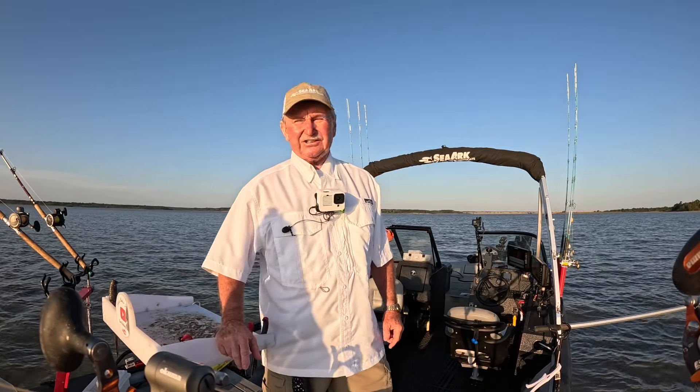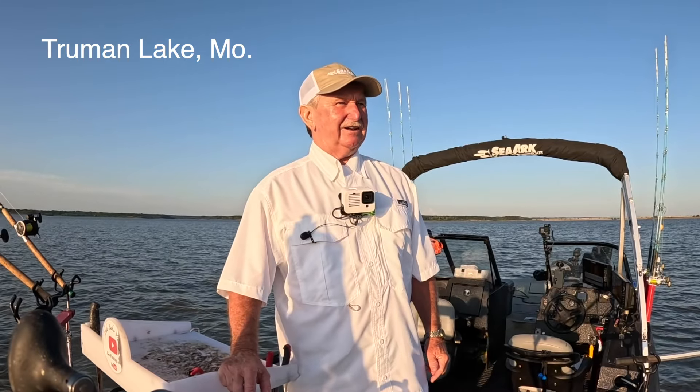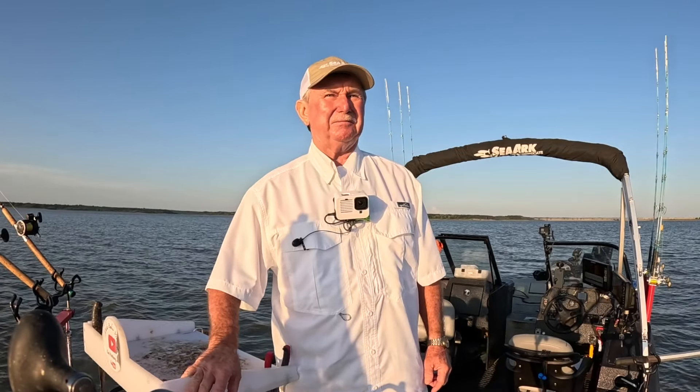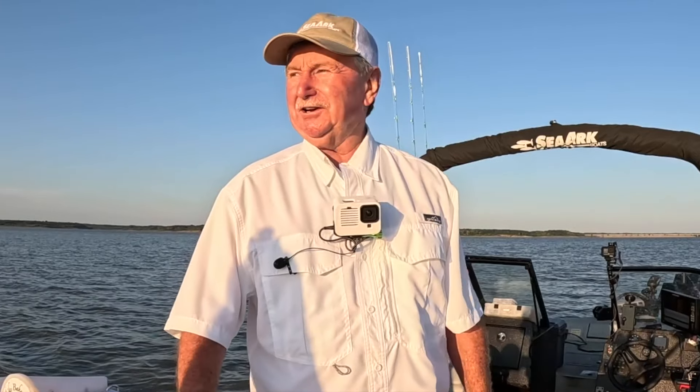Good morning, folks. It's August 17, 2024. I'm on the upper end of the Grand. I'm going to do some catfishing, but I'm going to do some dragging today. I've been fishing and anchored up, but today I'm going to do some dragging. It's that time of year.